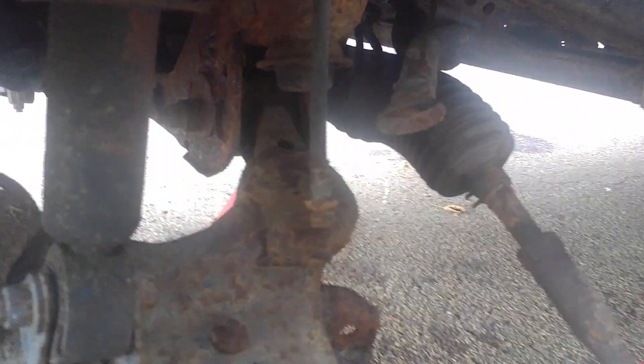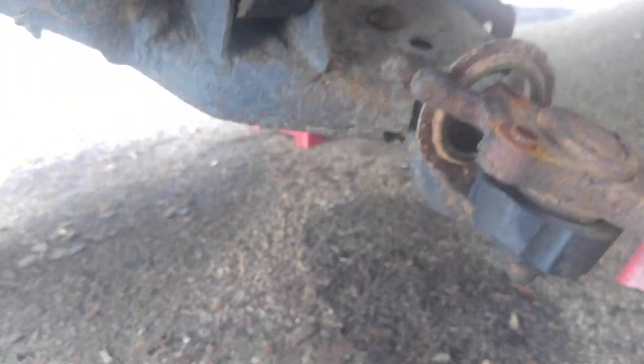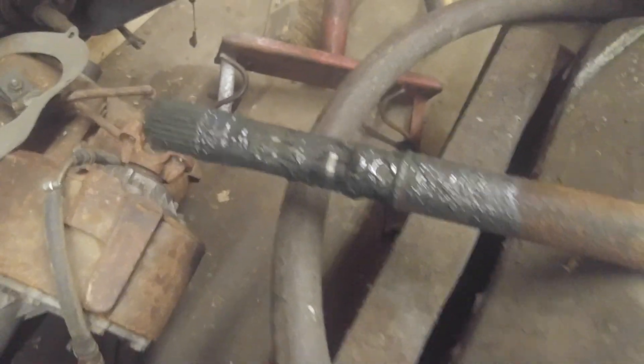Now I've got to change that sway bar link. I ordered a boot for the rack and pinion. I'm going to leave the lower ball joint. I've got to put the axle — that's over here behind the Cadillac. Look how long this thing is. I've got to get a new inner boot for the Cadillac — it's in the mail. I've got some more parts. Maybe these are the brake hoses for the Toyota.